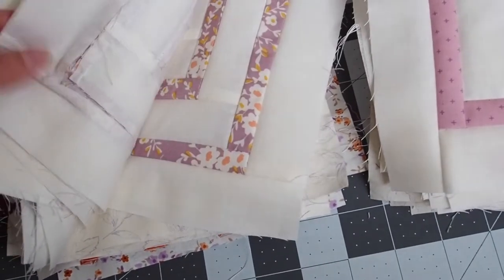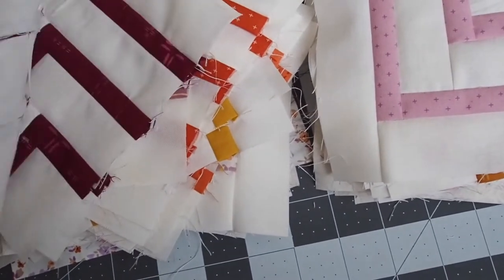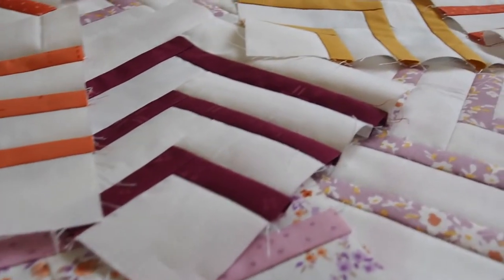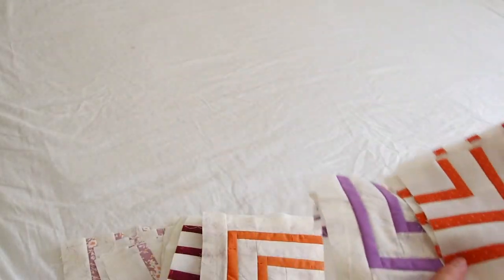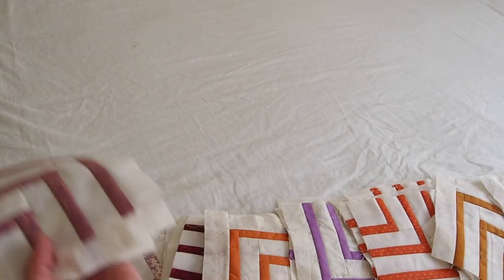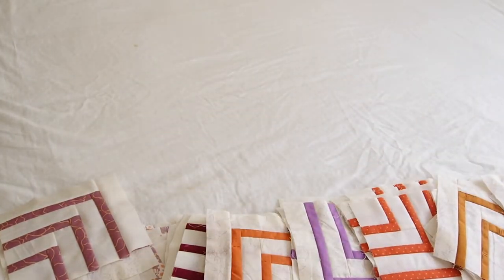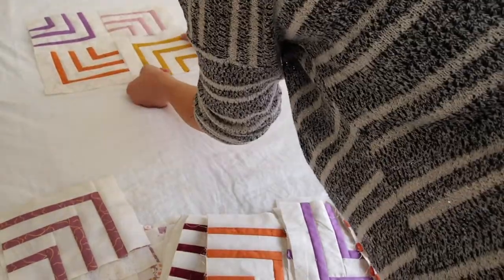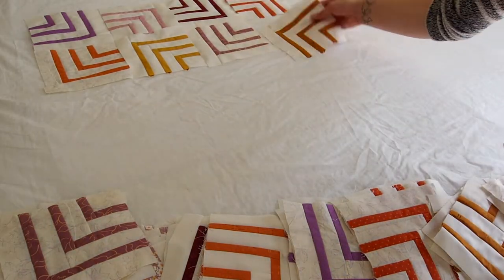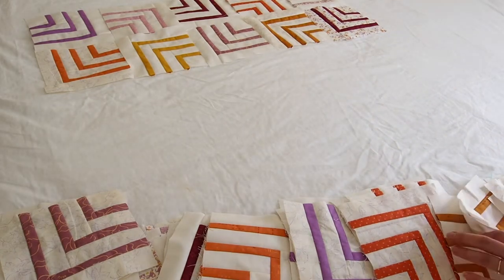Once all the blocks were pieced together I was so happy with these colors — I was a bit unsure about the purple in the beginning but I'm really happy it's in there now. I took time with the layout: I piled all my blocks by their main feature color and separated out the ones with the darker background fabric. I wanted to make sure all the colors were distributed nicely both top to bottom and left to right, without the same color or same background right next to itself.